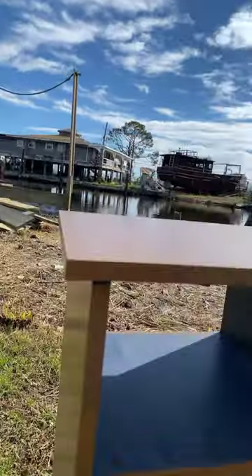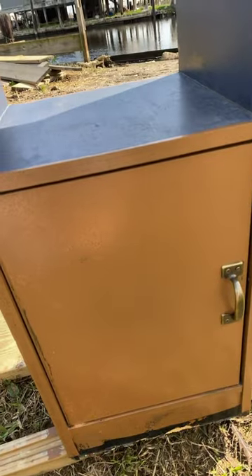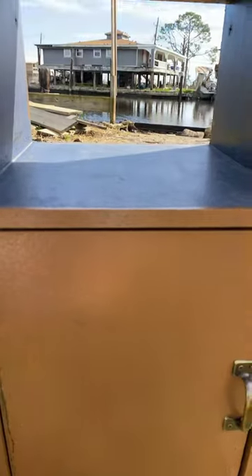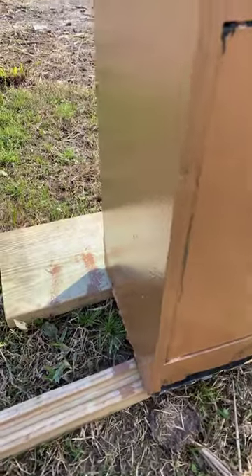Hey everyone, Brendan TWL back with another short. Today I'm showing you this little end table thing that I use in the trailer. My brother had it before — it was previously this weird grayish color mixed with some black. I guess he didn't finish painting it, but since I have it out, I figured I'd paint it.